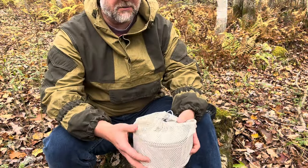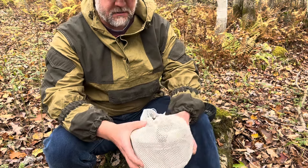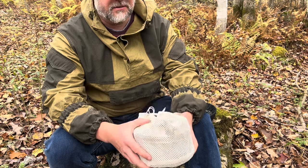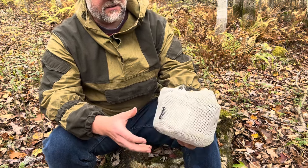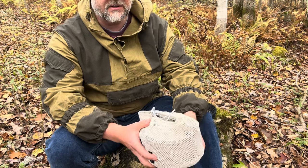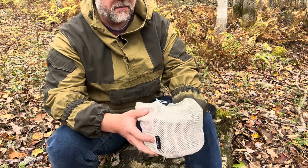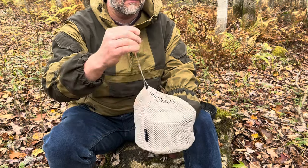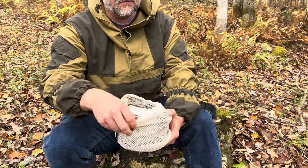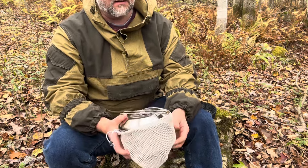Hello guys, today I want to show you some new kit I got — again some stuff from Fire Maple, this time stainless steel, very solid equipment. I got this combo of a kettle and a pot, both stainless steel, in this very nice mesh stuff sack. I've been using all this kit for a while, taking it on a few camping trips, and it's really performed very well.